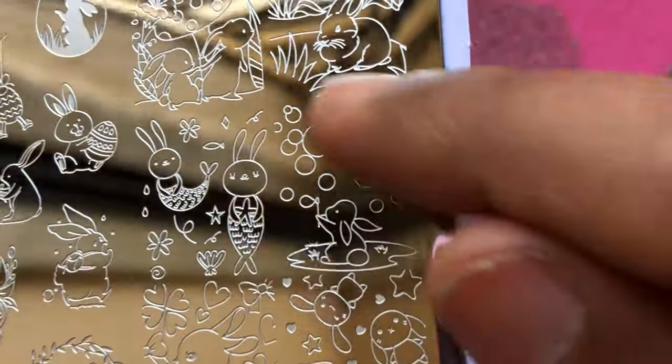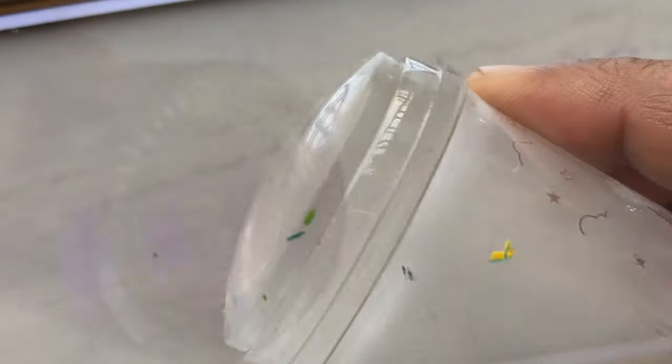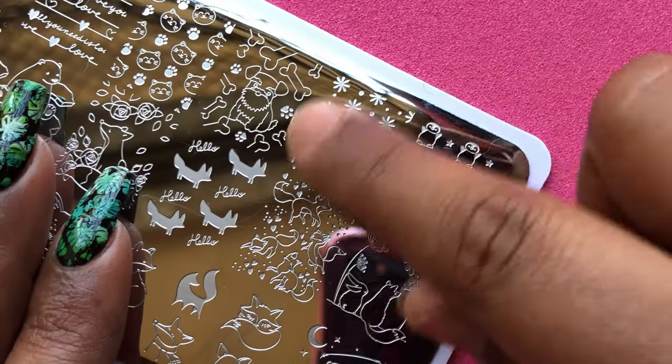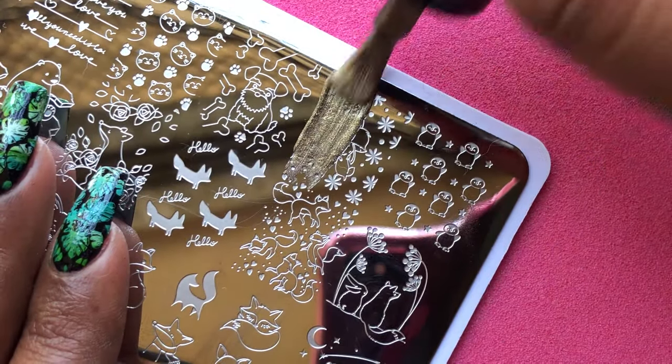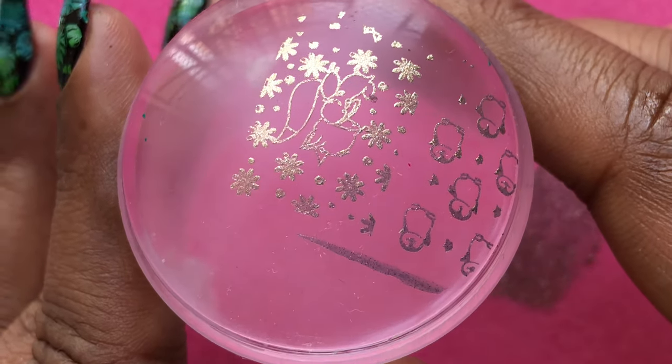I'll show you how it works. Next, I'm going to stamp a few designs and show you how it works. I'm using card stamping polishes — these are two-in-one stamping polishes. I have a detailed review video of these on my channel so you guys can check it out. The first image I'm going to try looks really stunning and picked up really well.